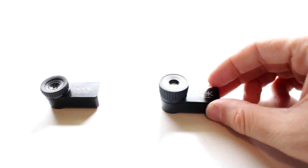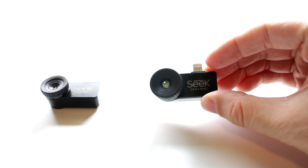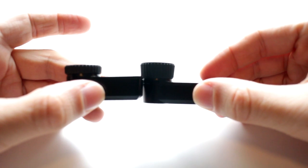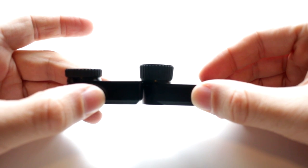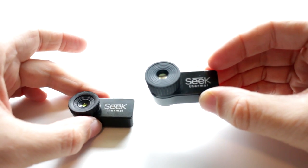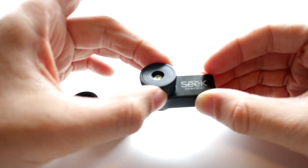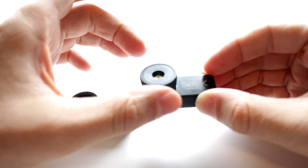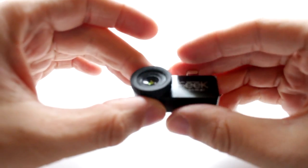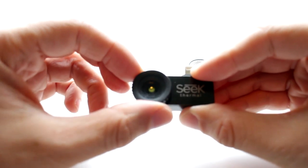This is the Compact side by side with the Compact XR. As you can see, the only difference is that the XR has a bigger lens to give you that magnified view. You can tell it's the new Compact on the left because of that nice rubberized focus wheel that wasn't on the original Compact.